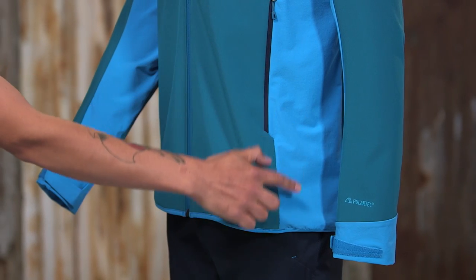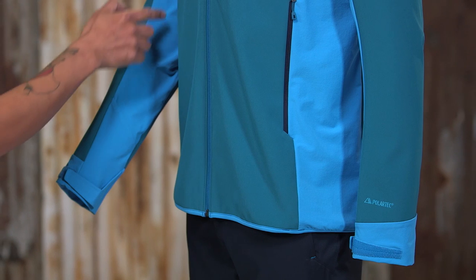We place it at the side panels, the cuffs, and along the underside of the arms to minimize bulk while enhancing breathability and mobility.